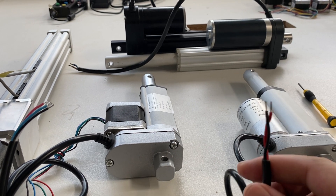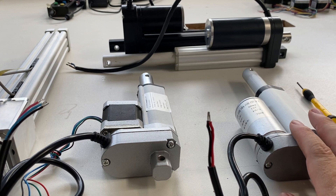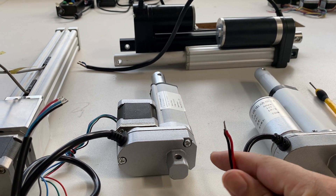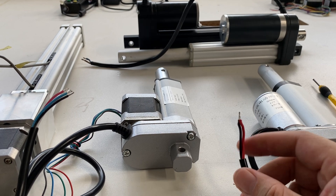And you can see for this one there is a limitation of stroke up and down. So it only has two wires which are the power supply wires.